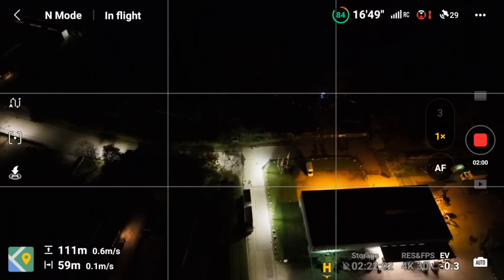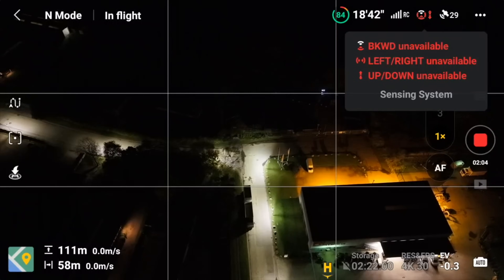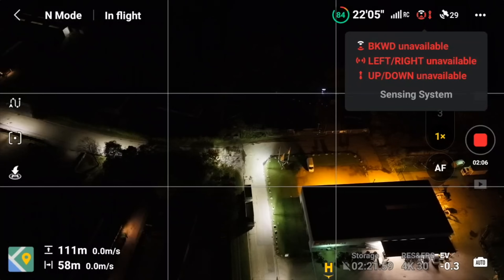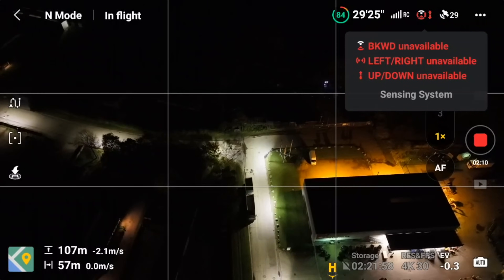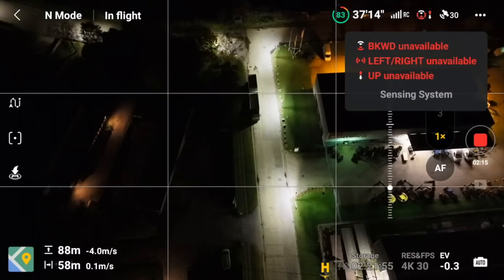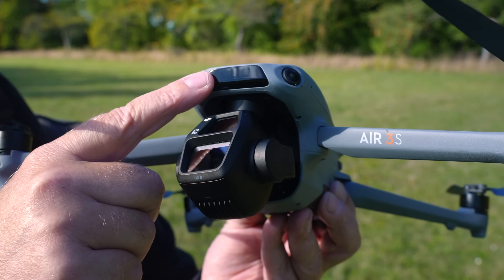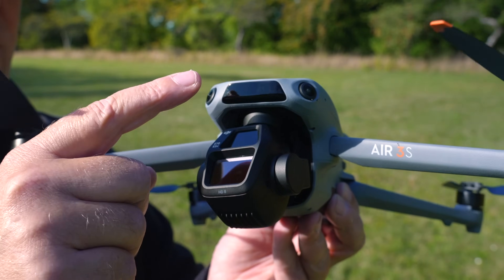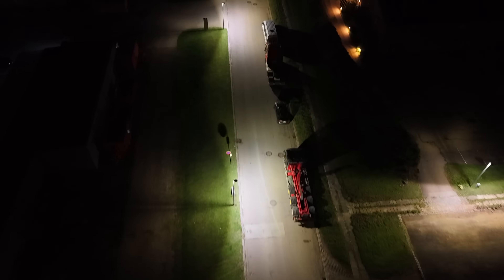What it's saying now is that the back, left, right, up, and down sensors are unavailable. So it's basically only the LiDAR sensor that will save the drone now if it hits something. It has this LiDAR sensor system in the front that uses laser — it doesn't care about whether it's bright or dark outside, so that will work under all circumstances.